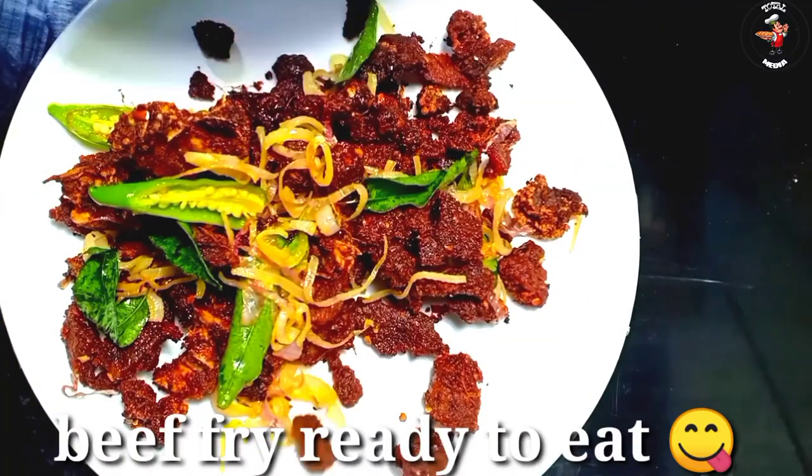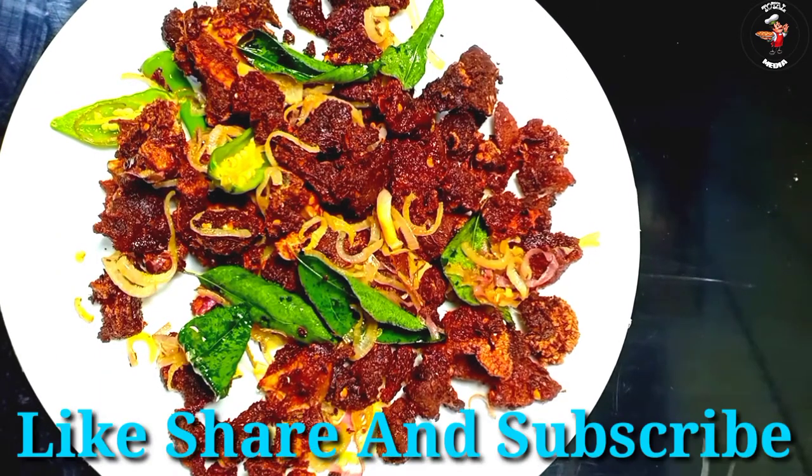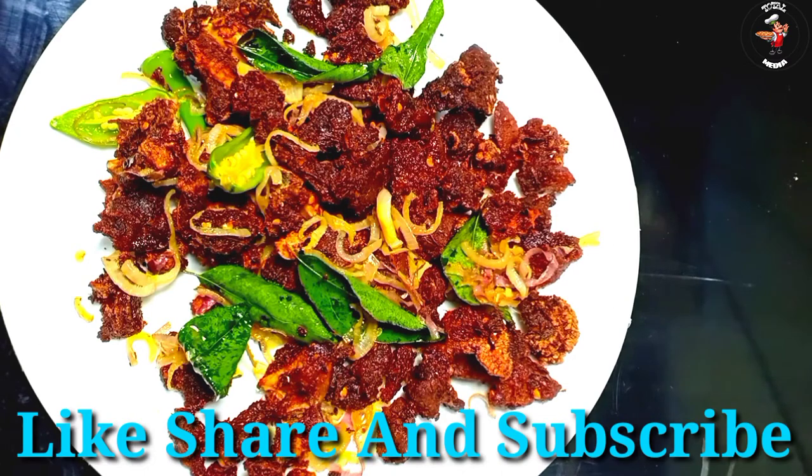The beef fry is ready — it's very simple as you can see. If you like and share the video, please subscribe to this channel. I will see you in the next video. Bye bye!